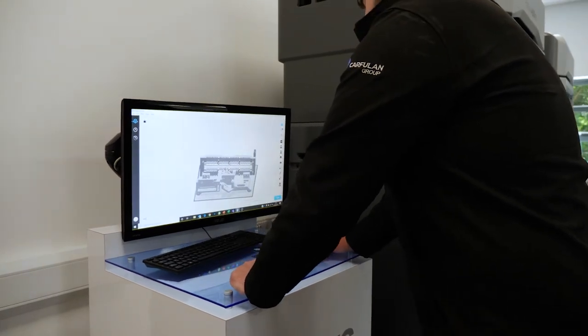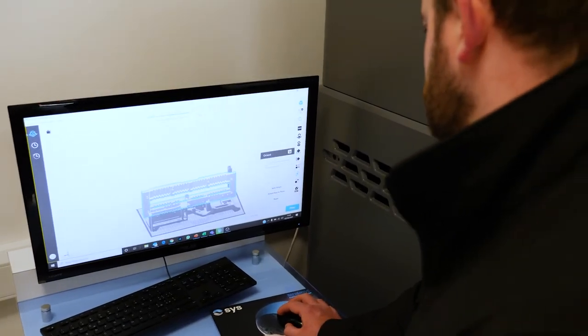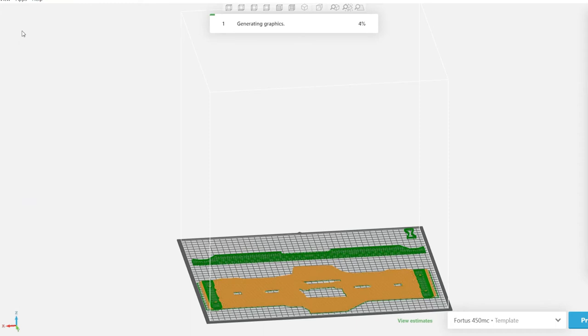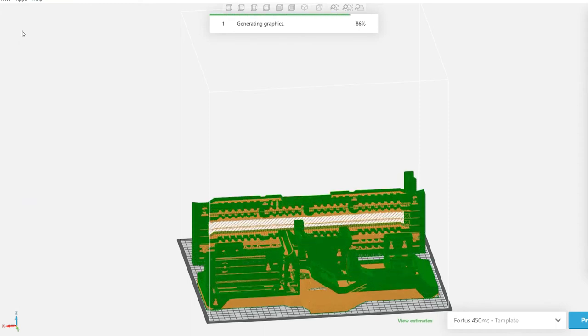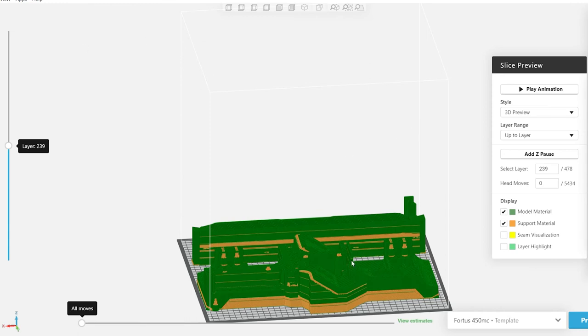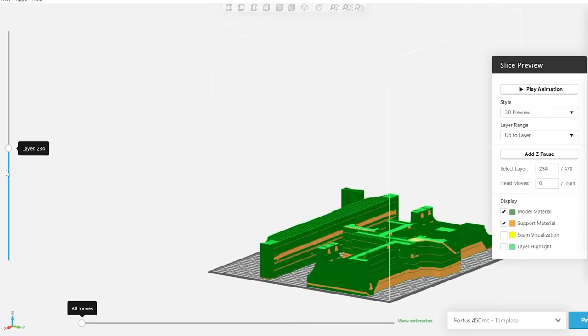The nylon 12 carbon filled material allowed us to reduce existing process problems and also reduce maintenance downtime, giving us a reasonably quick return on investment. Because we've seen a really good benefit from the first three end of arm tools, we're looking to do a project to replace all of the current end of arm tools with the printed versions.